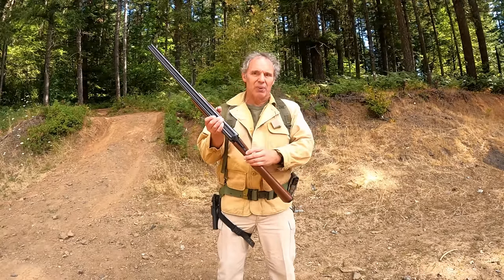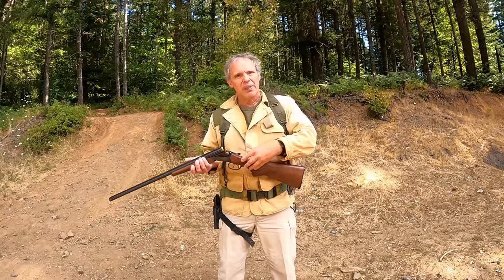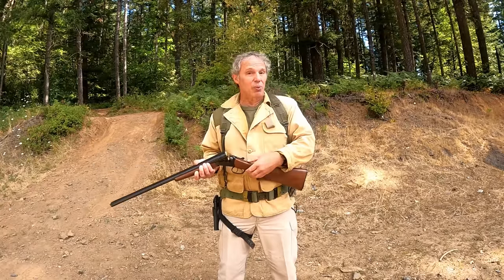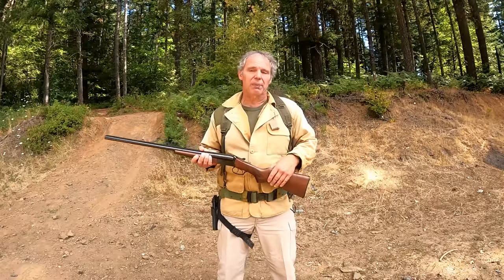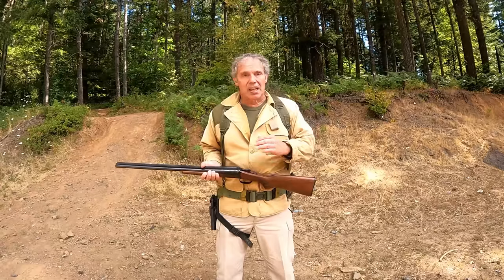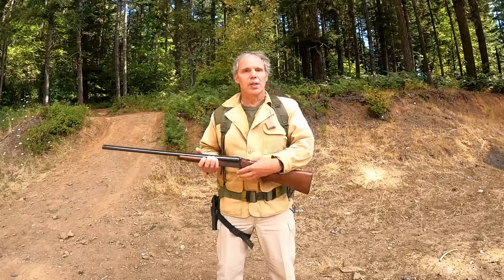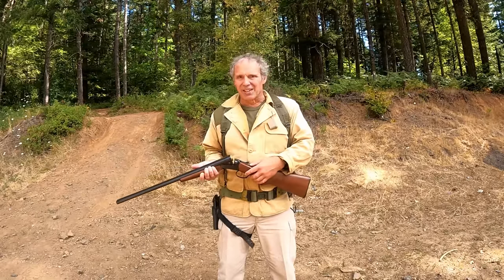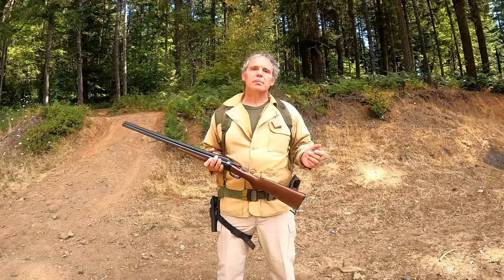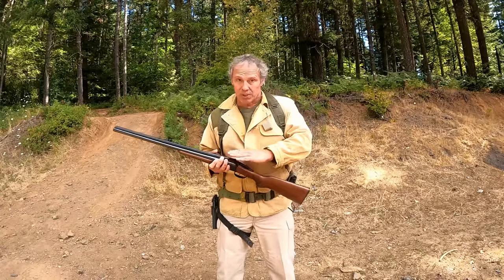This gun has a safety mounted right here, and most of them do. Forward is fire. But if I open the action, it re-engages the safety for me. So every time I reload, it re-engages the safety, and I have to take it off myself. Every side-by-side double-barreled hammerless shotgun I have ever seen works this way — until about a month ago, when I bought a brand new one that doesn't. Open it and it does not re-engage the safety for you. Guns sometimes work a little differently, and you can't assume they all work the same.